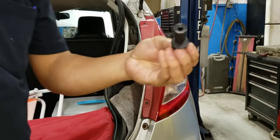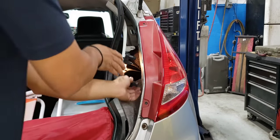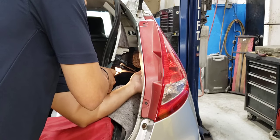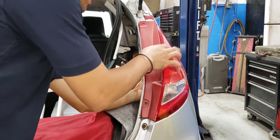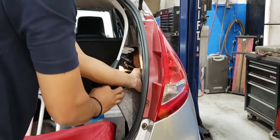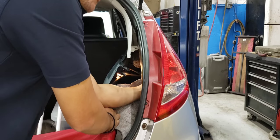Put back the plastic nut in the back — be careful it doesn't fall or drop inside. Don't overtighten it, just hand-tight, because you'll break the bracket inside. Don't forget the gray connector in the back — reconnect that one.